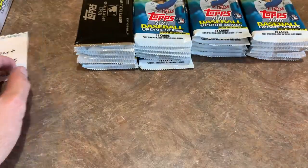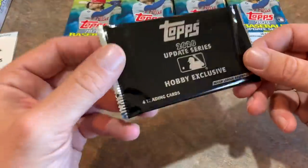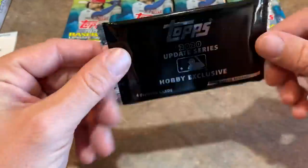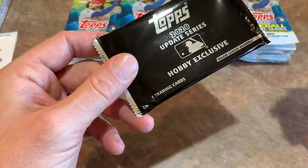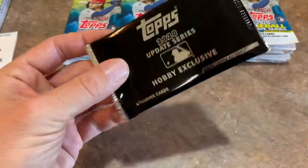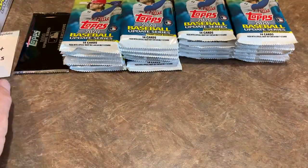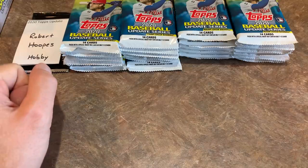Here are all of our packs. You might be wondering about that black pack — that is actually a silver pack. It's a 1985 Mojo design and you have a shot at some extra autographs in those. I think it's roughly one in every 20 packs. There are two of those in a Jumbo Box. We'll save that one for last.